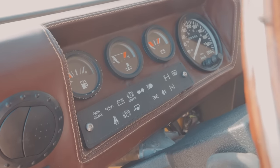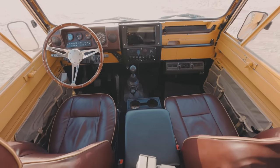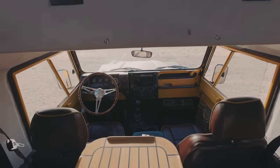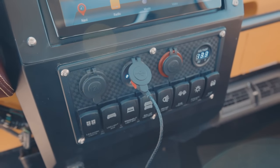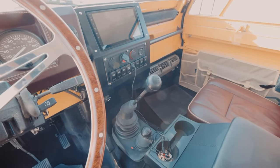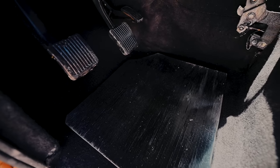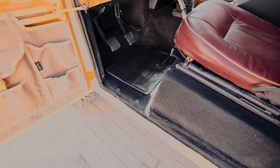All the instruments on the dashboard are original. Our team has designed a dash unit to hold a Bluetooth navigation system and radio units. There is a switchboard for controlling several accessories, and the gear switch is also made from leather. There is a dynamite flooring with a layer of carpet on top.